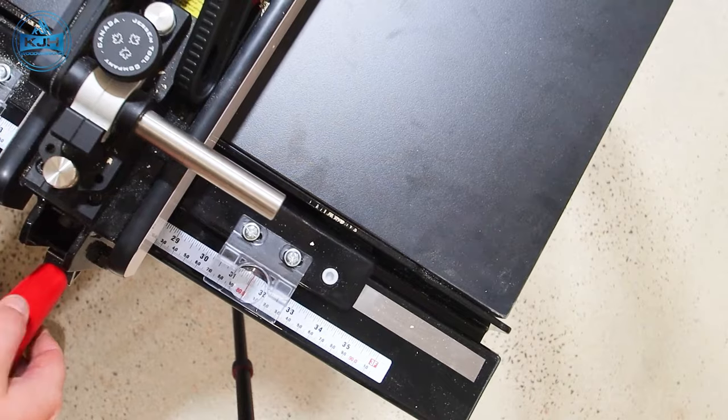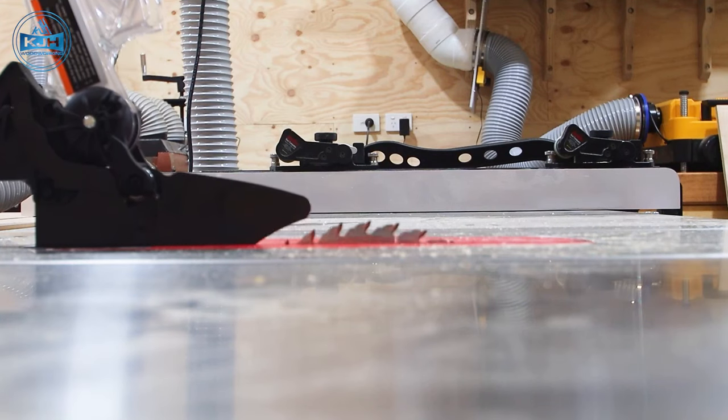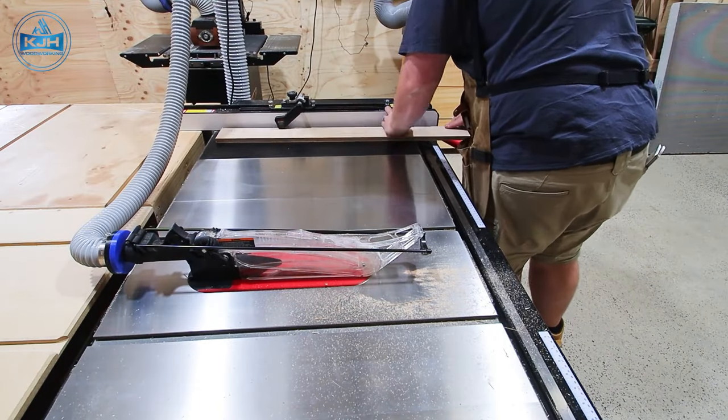Let's throw some safety gear on and get cutting. First thing I do, like anything, is cut all my pieces. It just makes everything go so much smoother when you assemble.